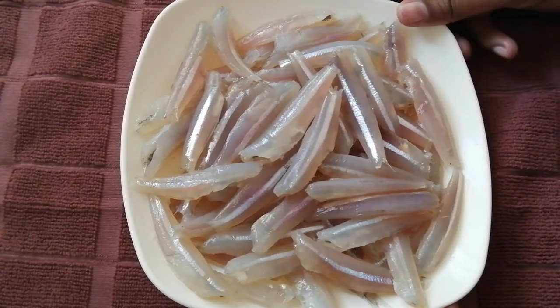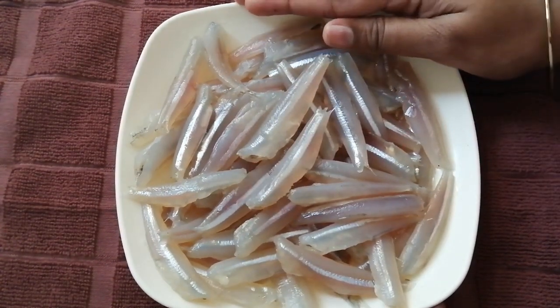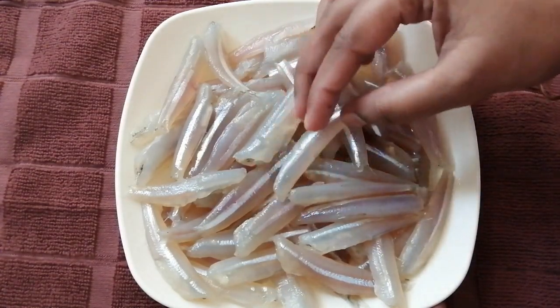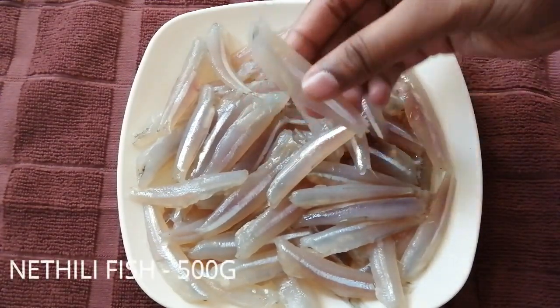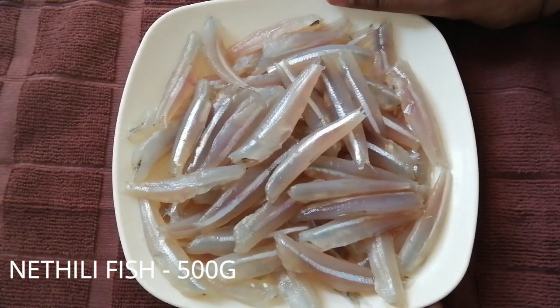Let's see how we can prepare Nethili in Kerala style. If we are doing Tamil Nadu style, it will be very tasty. We can add the Nethili in Kerala style with some clean water.